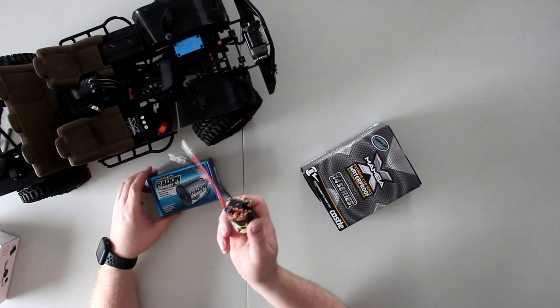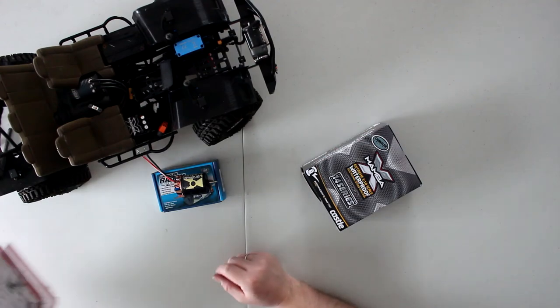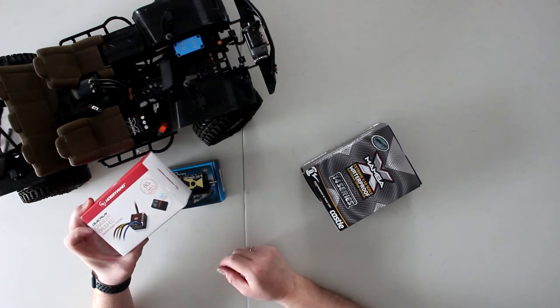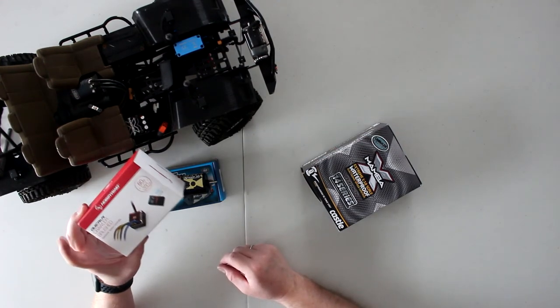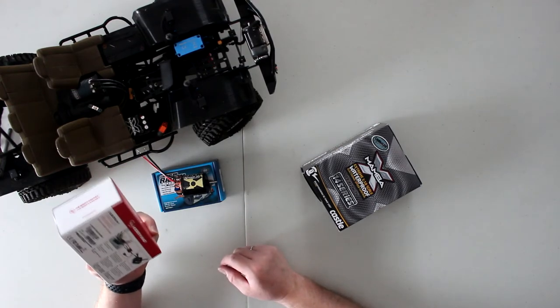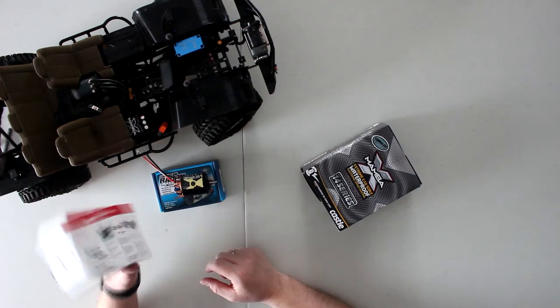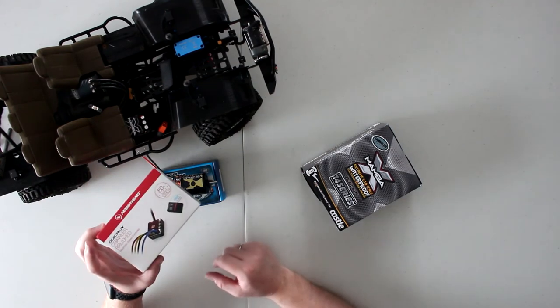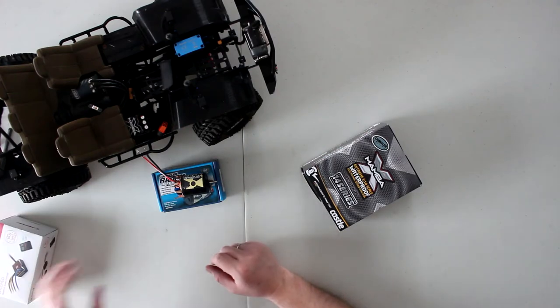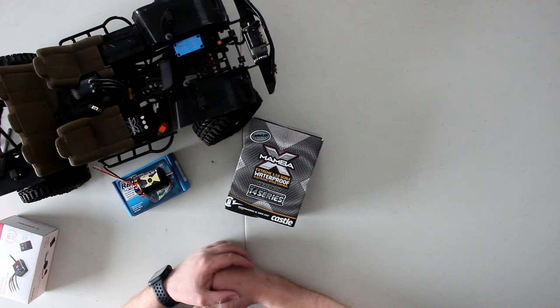For one of my newest builds I'm going with the Hobbywing 1080 brushed crawler speed control. These are pretty much awesome — super small footprint and they work great. They come with a programming card. I was asked why I don't go brushless on my newer crawler.